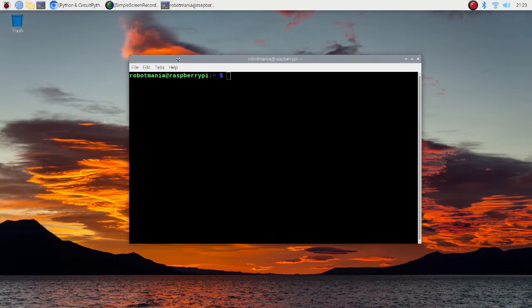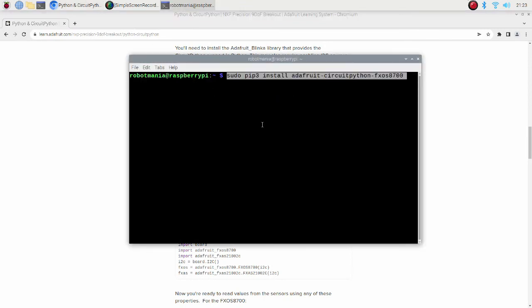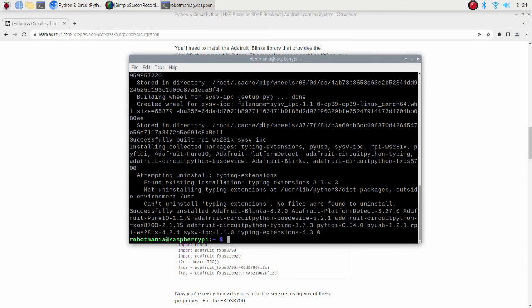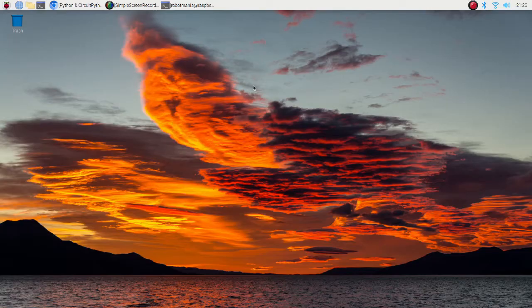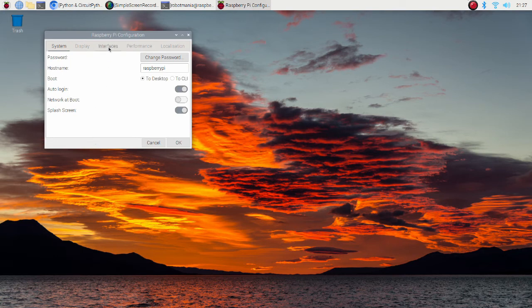Now we are going to install the required libraries to use the sensors. Copy these two lines from the previous page. The first library is necessary to use the accelerometer and magnetometer, and the second library is installed to use the gyroscope. To use I2C communication on the Raspberry Pi, we should change the configuration. Go to Raspberry Pi configuration, open the interfaces tab, and check the I2C section to on.